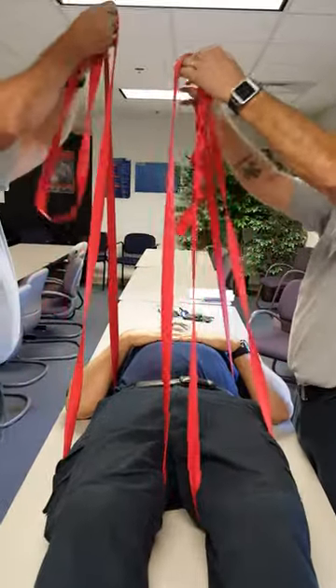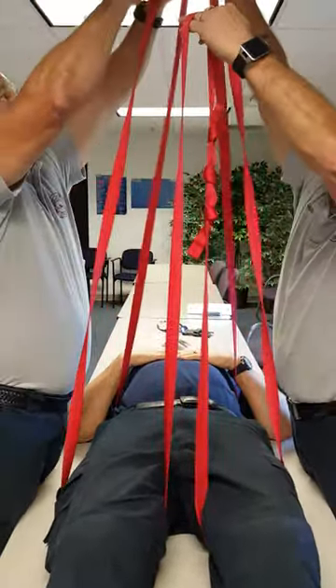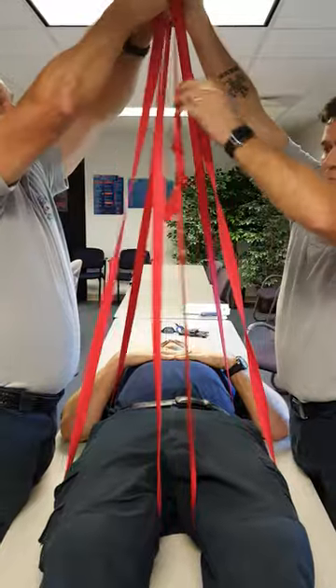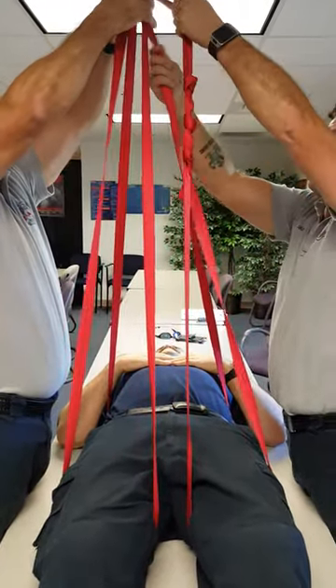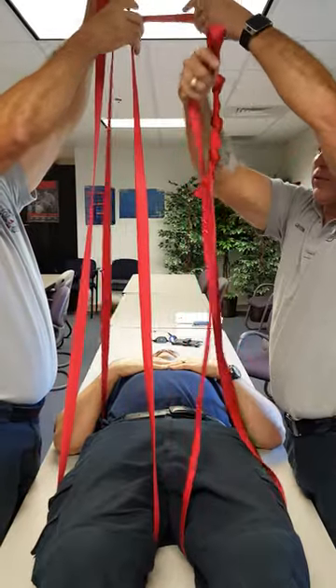We're going to pass the two side straps through the center strap. Pass these through.